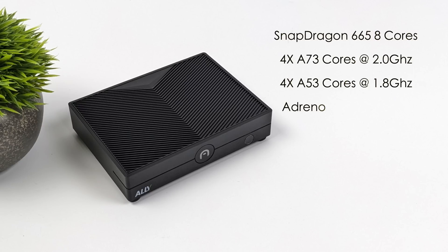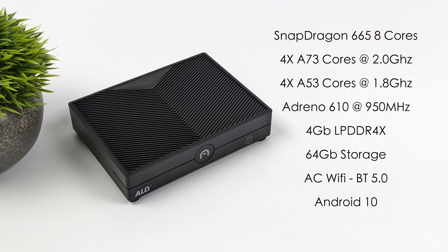When it comes to the specs of the new Ally, for the CPU we've got the Snapdragon 665 — it's an 8-core ARM SoC, with four A73 cores up to 2GHz and four A53 cores up to 1.8GHz. For the GPU we've got the Adreno 610 up to 950MHz, 4GB of LPDDR4X RAM, 64GB of internal storage, plus we can use a microSD card slot or one of those USB 3 ports. It's got AC Wi-Fi, Bluetooth 5.2, and it's running Android 10 out of the box.